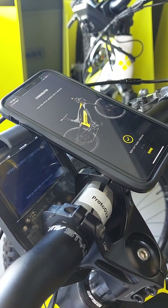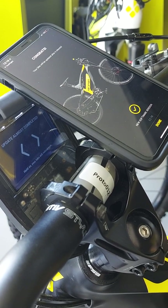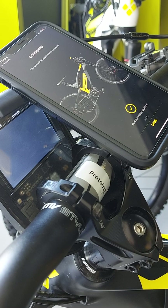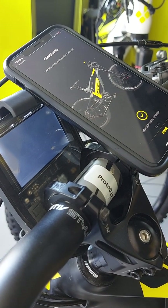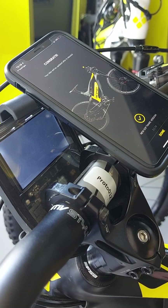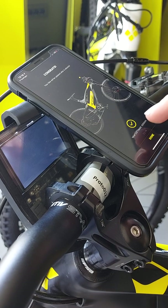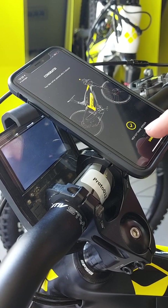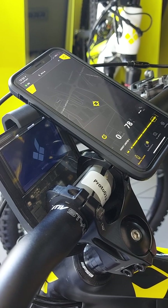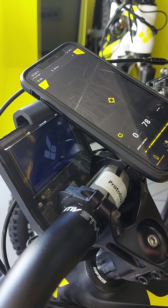Once the flashing is completed, you get a message on the mobile phone that your bike has been updated, and the bike goes into a reboot to restart with the new version. You can then just dismiss the confirmation screen and be done. The bike will reboot and you will be able to use your new system. Thank you.